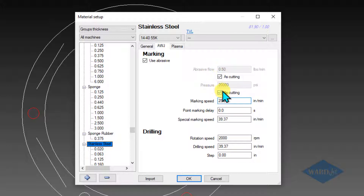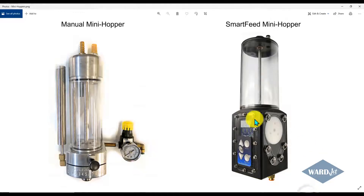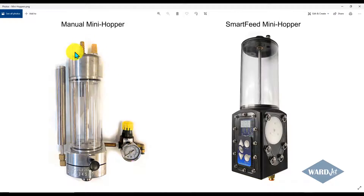Depending on our settings in our machine settings — for example, if I uncheck this — if I'm using a standard mini hopper, on the left we've got our manual mini hopper. For people that are cutting mostly metal, this is usually the mini hopper you'll get; it has the slider on the front that you'll set to one number most of the time. But when you are doing your marking, you might want to set this down at a lower number, especially if you're doing it at lower pressure — say 20,000 psi — because you're not able to suck as much abrasive into the cutting head. If you leave it up at the high setting, you'll probably overwhelm the cutting head and choke it off.